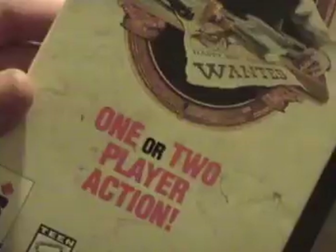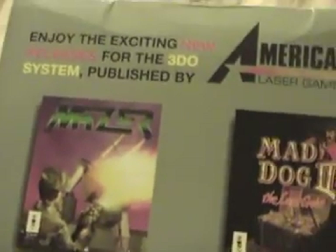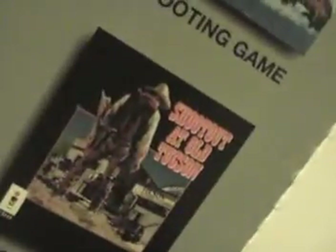Next here is another American Laser Games, and that's The Last Bounty Hunter. There's stuff on the back — game gun. We've got the manual, color on the outside and black and white on the inside. That's the disc. And here you see the ads for other Laser Games: Mazer, Mad Dog 2, Crime Patrol, Drug Wars, Space Pirates, and Shootout at Old Tucson. Pretty cool.